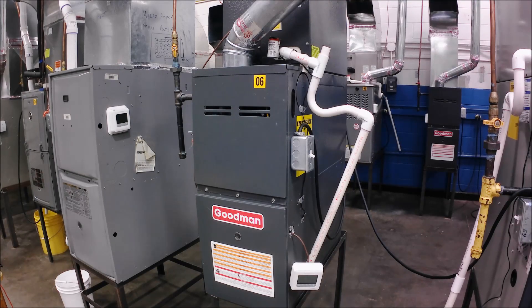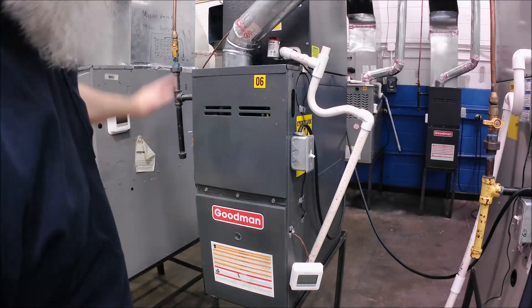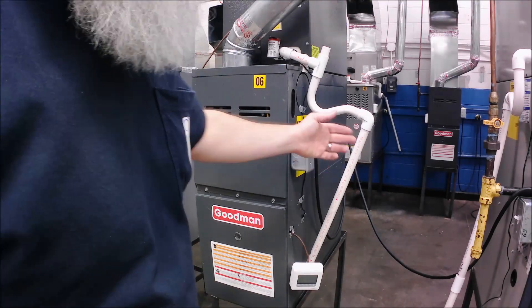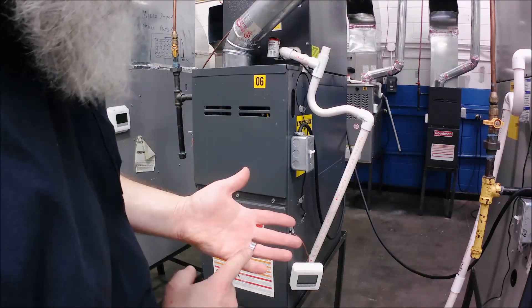My co-worker's in there looking through the window laughing at me. He thinks it's funny talking on camera, but anyway. I got the gas on, I'm going to turn the power on and we're going to basically start it up. I'll do a flashback and show you a screenshot of the sequence of operation.